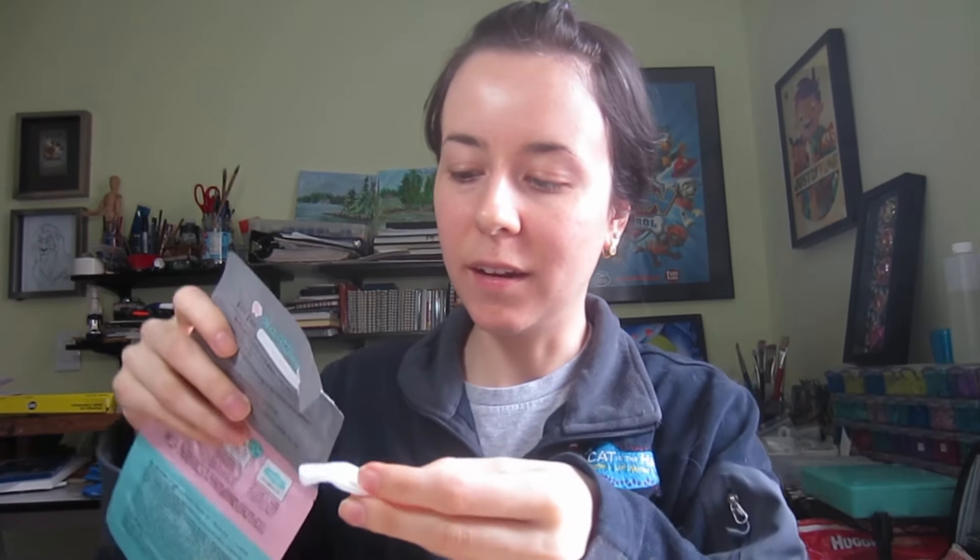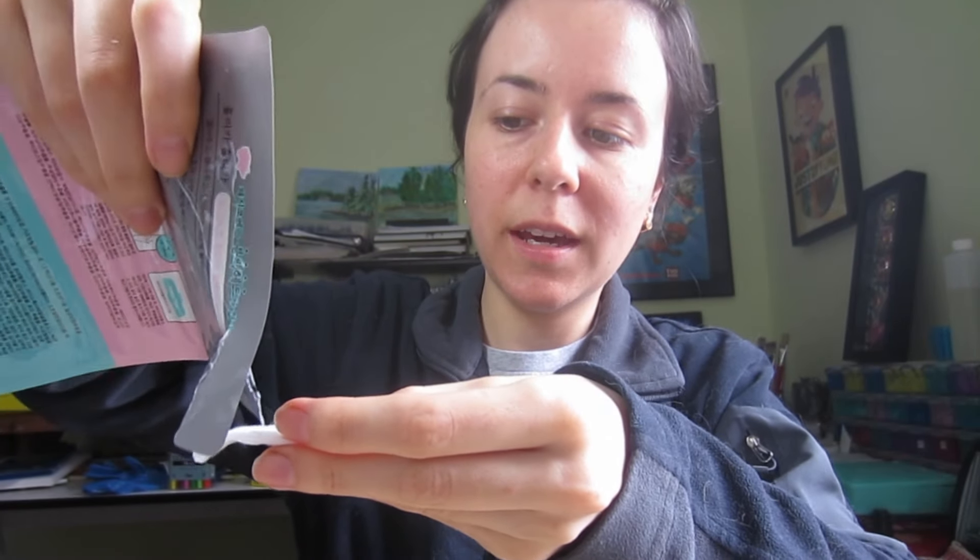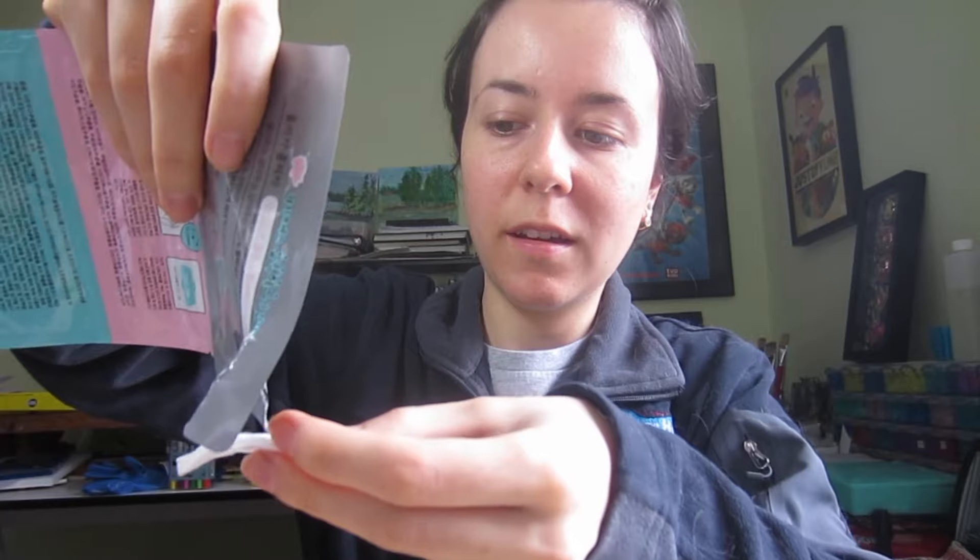So it's like a liquid. I'm back with a cotton pad and now I'm going to add the liquid and then apply it to my nose.